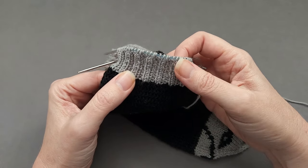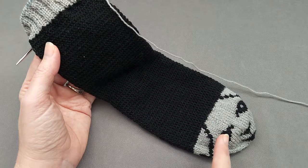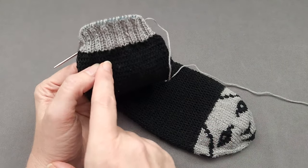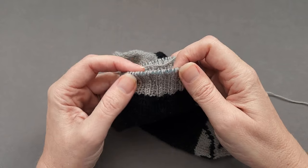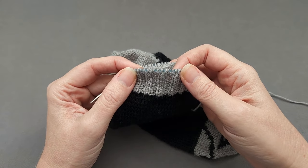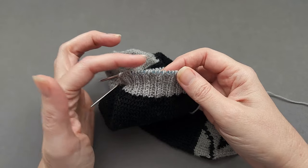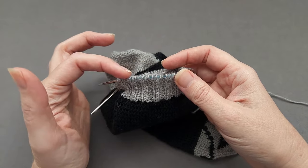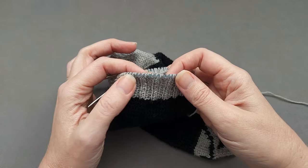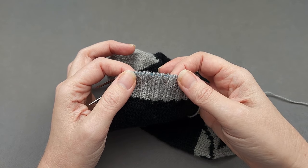Using a bind off with plenty of stretch and flexibility is critical when you're finishing socks that are worked from the toe up. If the finished cuff edge doesn't have enough flexibility it may uncomfortably dig into your leg during wear. It's also possible for the edge to be so tight it won't expand enough to pull the sock up over your heel and ankle.